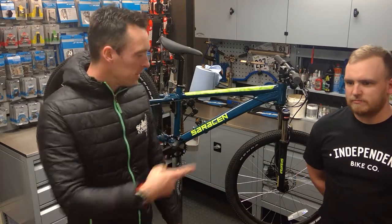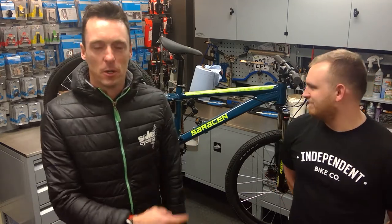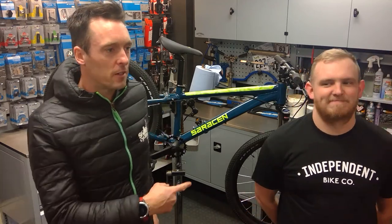Hi, it's Mark from SoulCycling. This handsome chap is Nathan from the Independent Bike Company. Hello, how are you guys? This is Nathan's wonderful workshop. Nathan here won't tell you this, but he is the finest mechanic the world has ever seen and he's just got himself a rather plush new job. I'll let him tell you all about it.